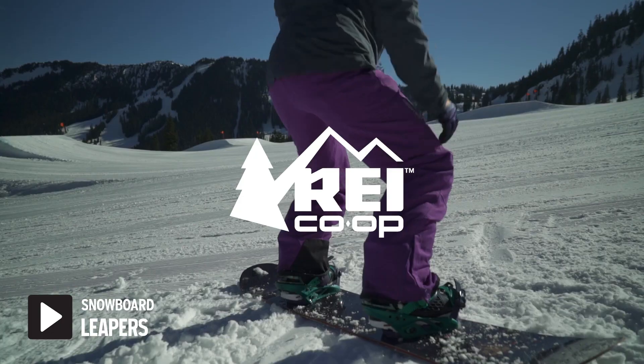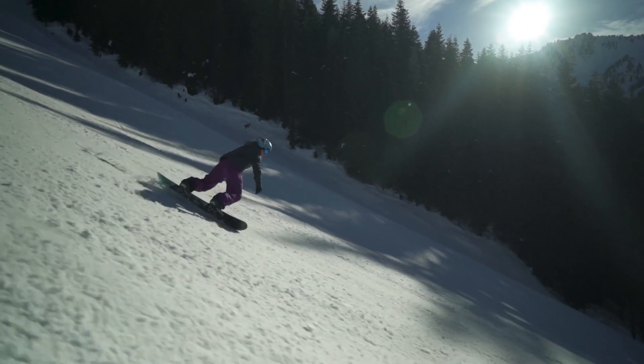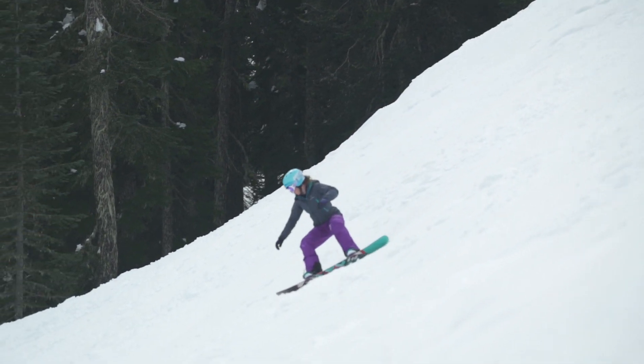My name is Lauren Barnes. I'm with the American Association of Snowboard Instructors. Leapers are a great tactic to use for soft snow, steeps, and ungroomed soft terrain.